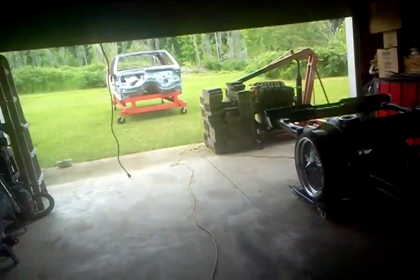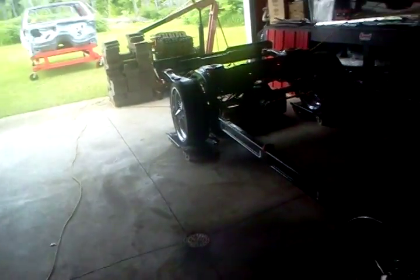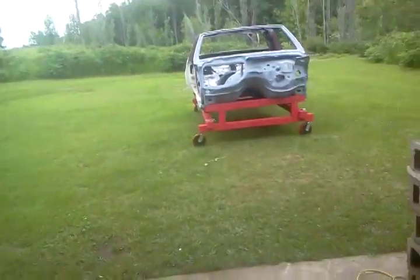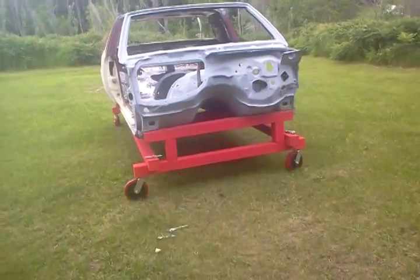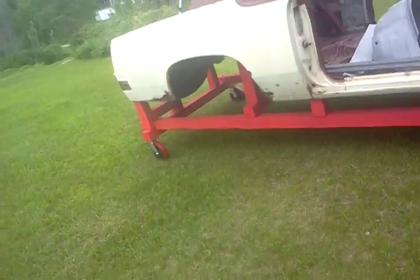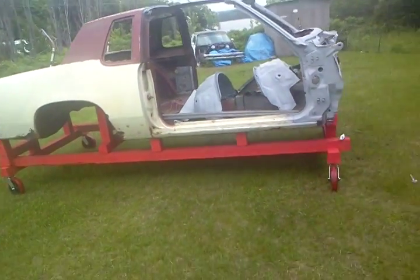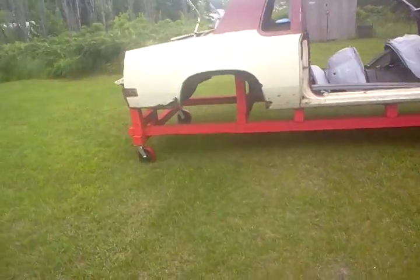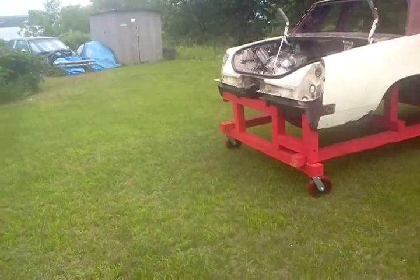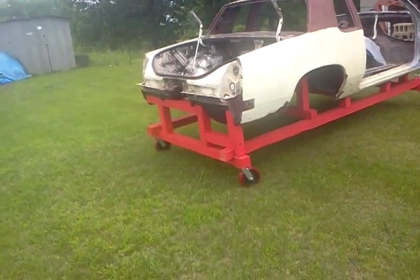Got an update — got the body cart done and got it out of the garage. It rolled real good. Pushed it right up, going on that next.